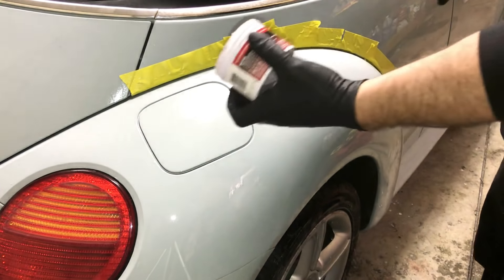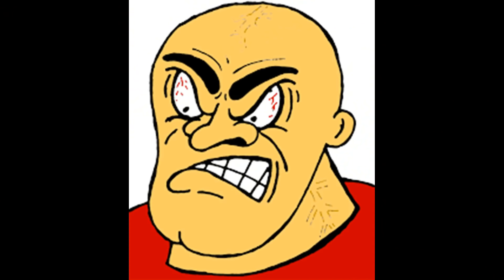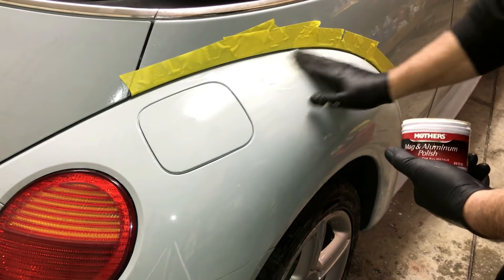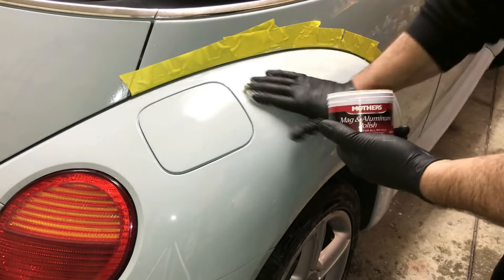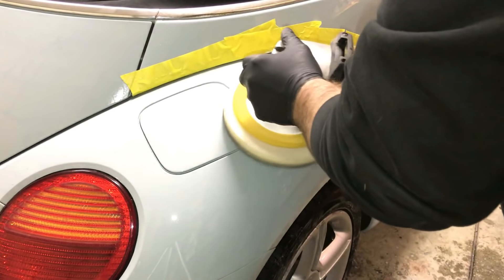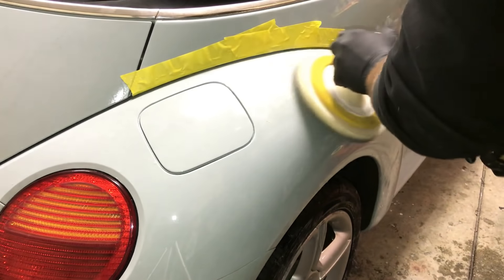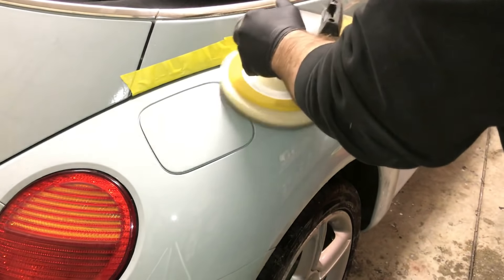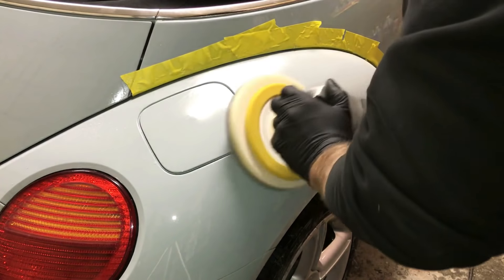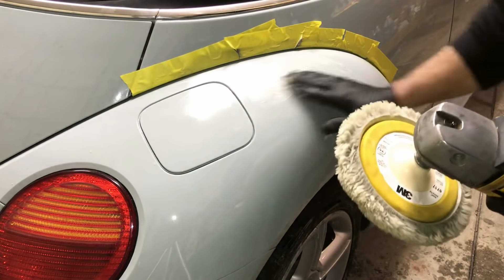Let's buff it out. We're going to use our Mother's polish. I know some body men out there are freaking out because they think you have to use all these expensive 3M things — you don't have to, just watch what happens. We're going to use our compounding pad first, start real slow so you don't fling it all over the place, applying it very lightly. Now we're going to put on the fuzzy compounding pad and add a little more Mother's.